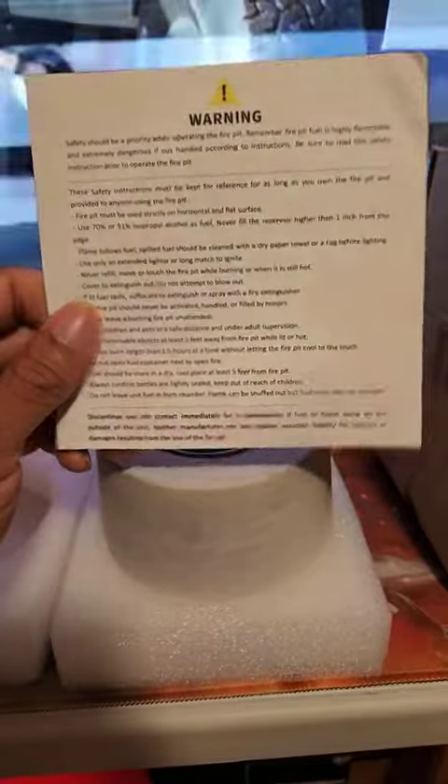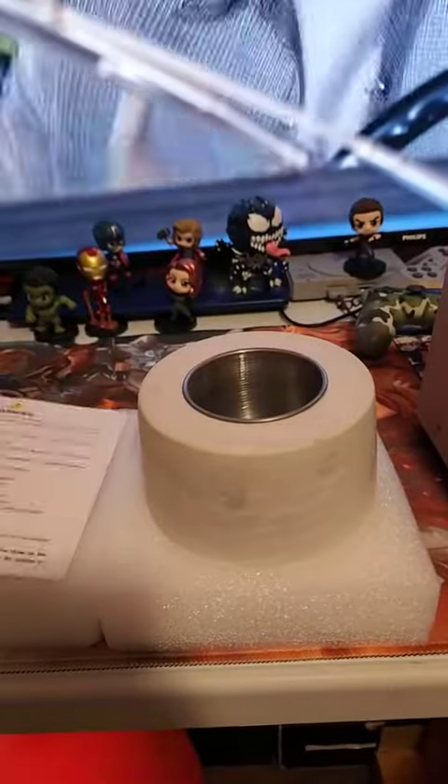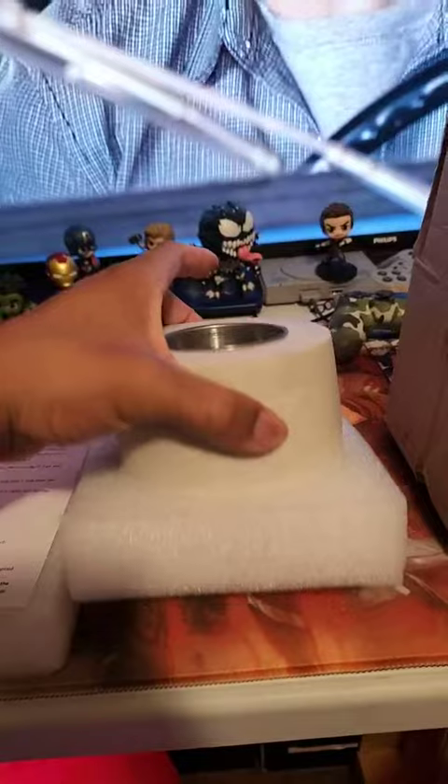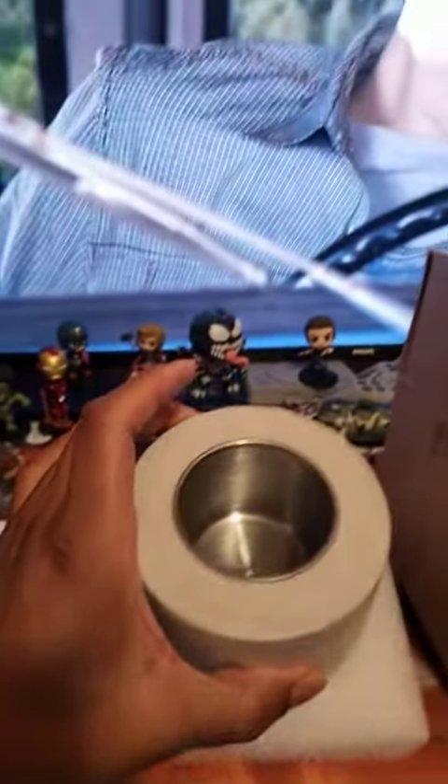These are the instructions. It didn't give you too much of nothing, just safety hazards. Think about somebody using this thing and they've never used one before — they haven't even blown themselves up. So yeah, use 70 proof to 90 proof isopropyl alcohol.